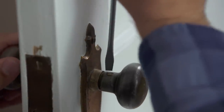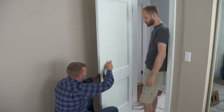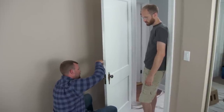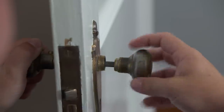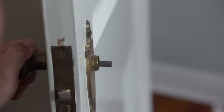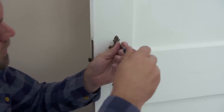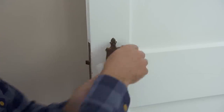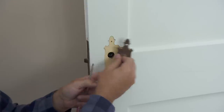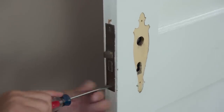The first thing we want to get started with is by pulling the knobs off — for that, just a little set screw. Now I'm going to switch these face plates. Next I'm going to go after the lock set — just a couple of screws holding that on.